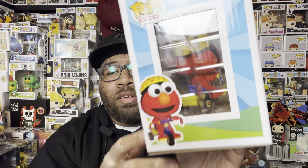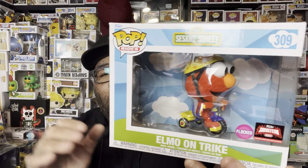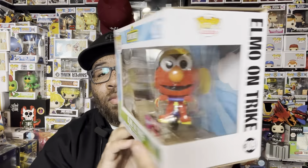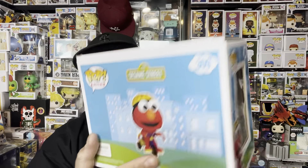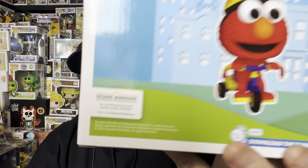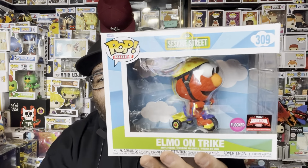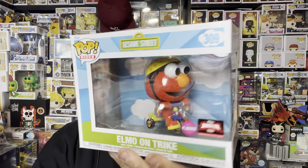The box looks pretty cool — vibrant colors. I love the way they did Elmo right here on the trike. Really vibrant colors, reminiscent of Elmo and Sesame Street. They did a really good job with this one. On the bottom it reads 'Sesame Street Workshop.' Really cool. The only thing you can complain about is the size of the box and the price — other than that, this pop is on point.